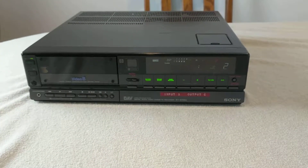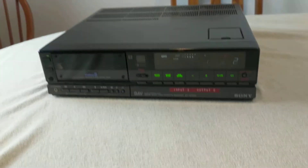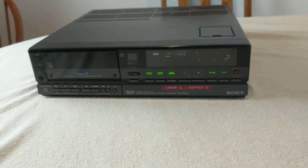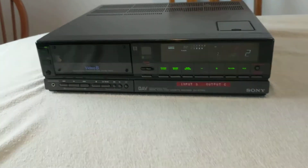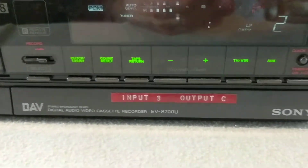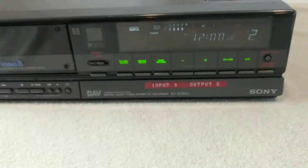Today on Scavenge and Sell we have a Sony Video 8 player/recorder — digital audio video cassette recorder is what it says on it. This is model number EV-S700U. You can see the model information down here. Somebody did put some tape on here with 'input 3 output C' — I'm not sure what that was for.